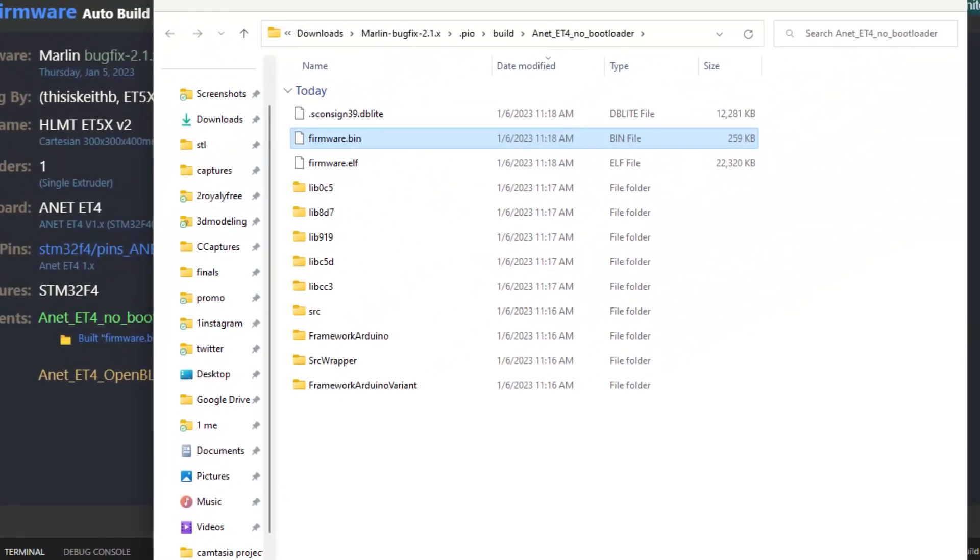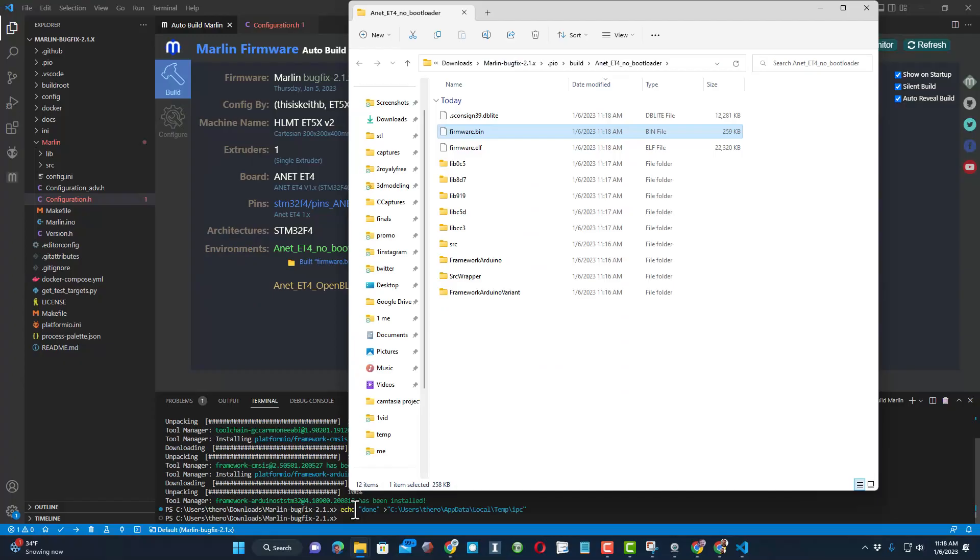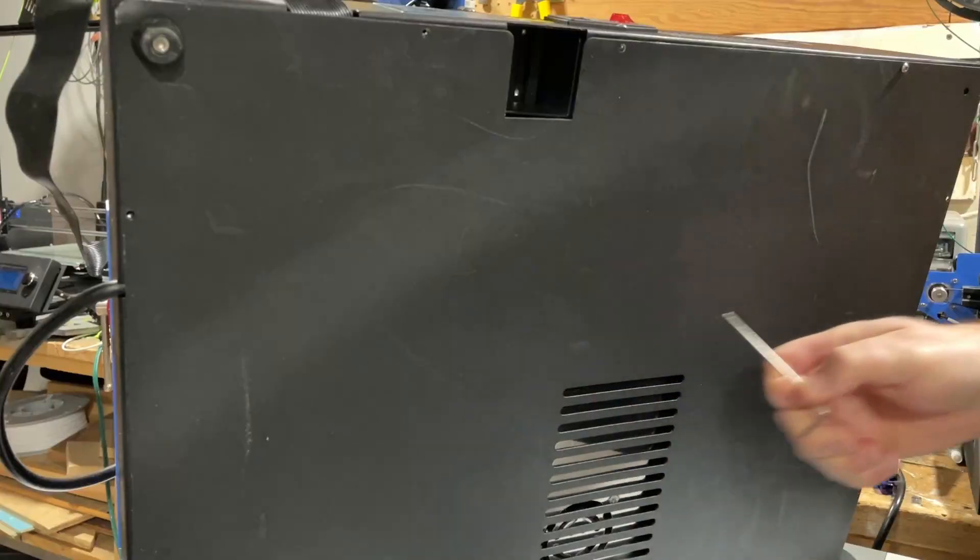When it's done, it pops up the .bin and the .elf files. You could use these with the manual system shown in the other video, but we can actually upload directly from Visual Studio Code. Let me show you how to make it happen.